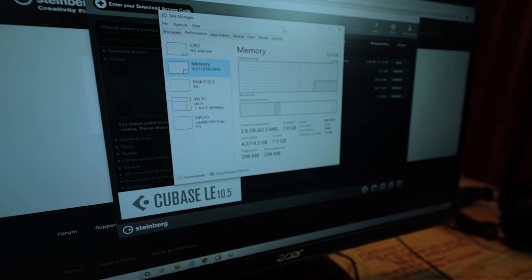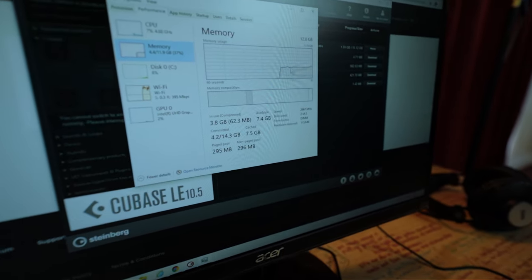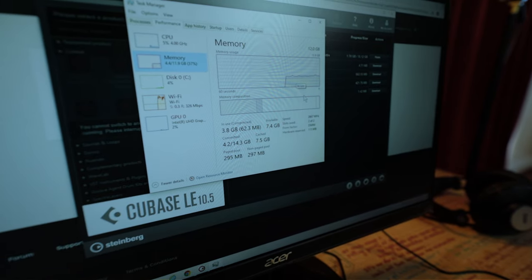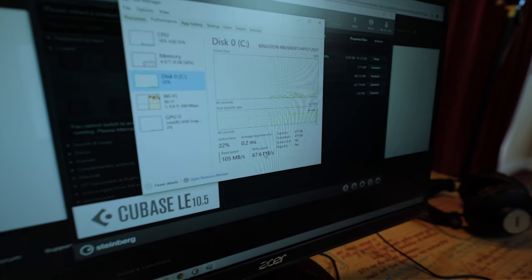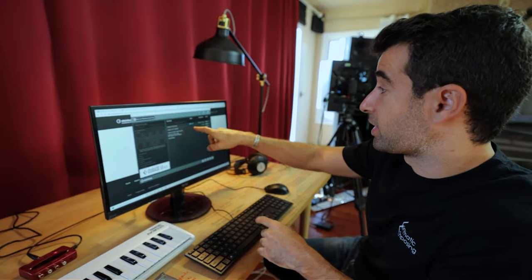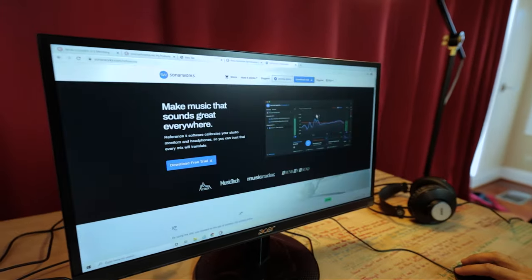While this is downloading we're gonna take a look at the specs. This is the i5-10400. We've got 12 gigs of RAM. I always say that 16 is the minimum, but because we're not gonna start with a lot of libraries, I think we can do this. We can upgrade this computer later on to 24 or 48 gigs of RAM. This is the hard drive — half a terabyte of SSD, which is good. While this is downloading we're gonna download Sonarworks Reference 4.